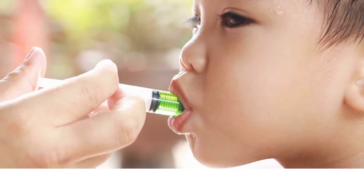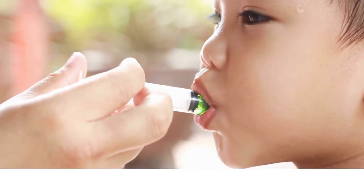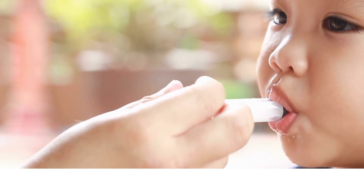Then you squirt gently, and each time you squirt, you give your baby a chance to swallow the medicine.